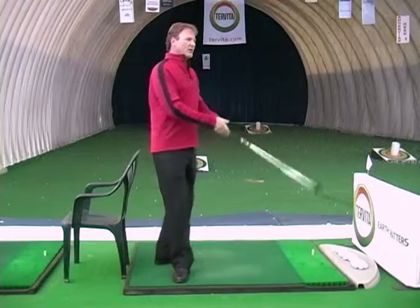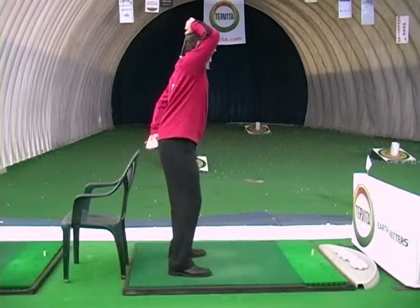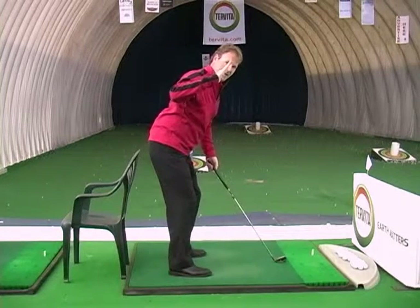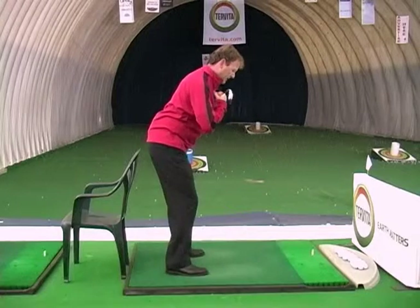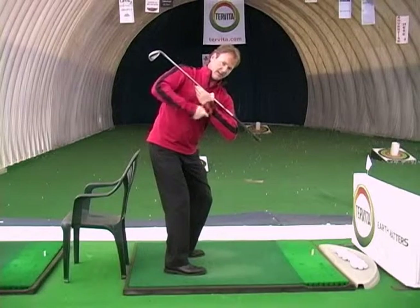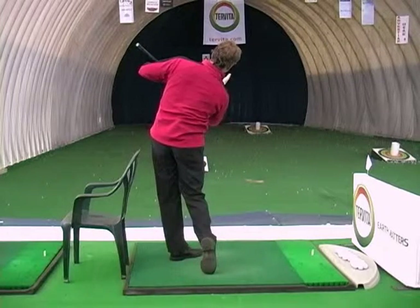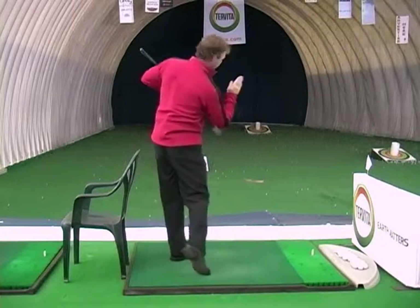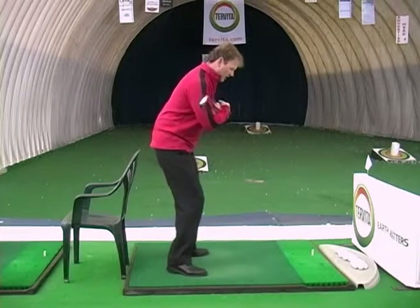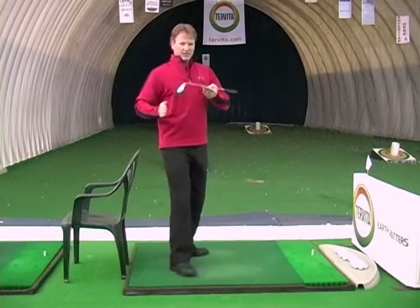From our posture drill, we know that when we set up, we bend from our hips, and our spine is the axis point that we swing around. When I swing the golf club, I swing back with my shoulders 90 degrees to my spine, then swing through — again, shoulders 90 degrees to my spine. We're turning on an axis like this. We do not want to swing and stand up and finish with my spine straight.